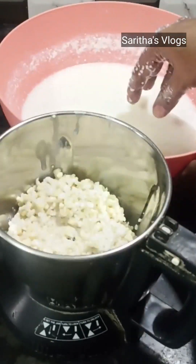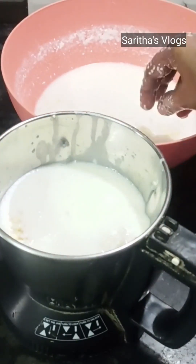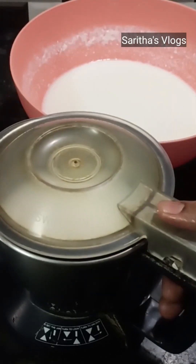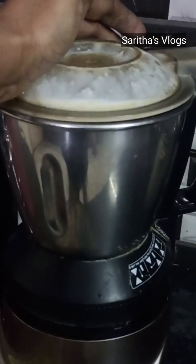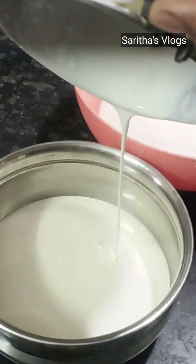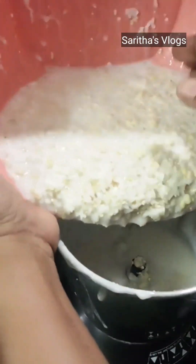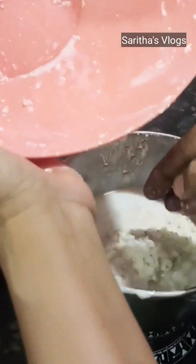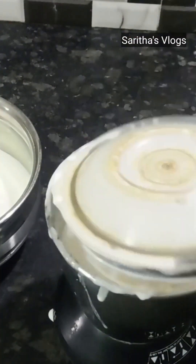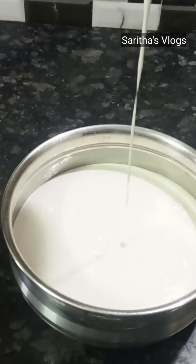We will grind the batter and ferment it. We will grind the batter all night with a snack time. There is a little bit of pineapple. It does not have a taste.